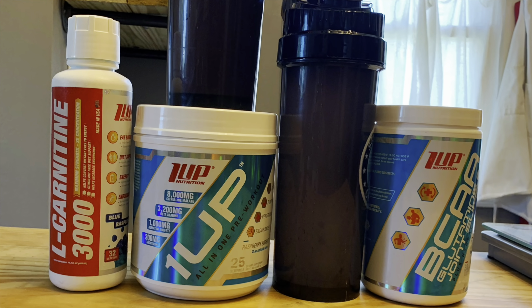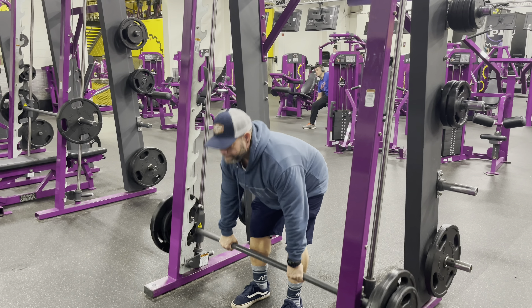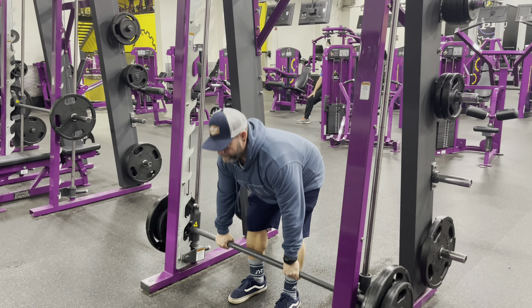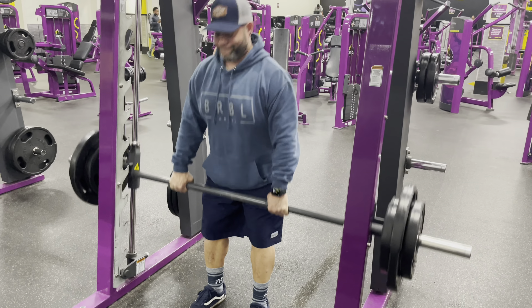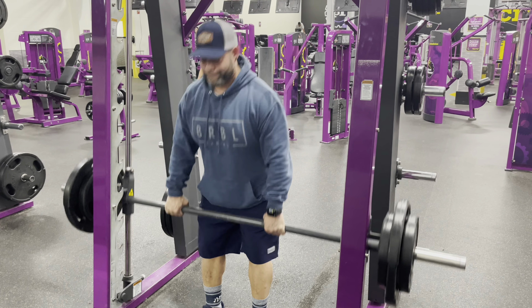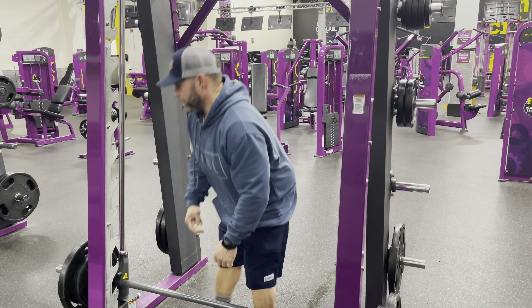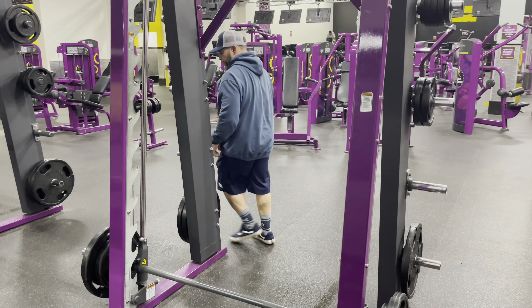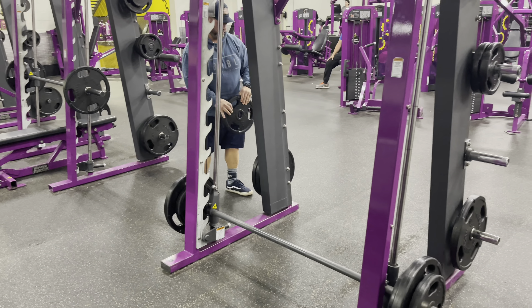Second exercise: some RDLs. Felt good today — got up to 225, a set of 8 here. Felt strong. I like using this machine; it keeps me in line. I've noticed that when I do it at home in my home gym, it doesn't give me the same good smoothness like this, which I like a lot.